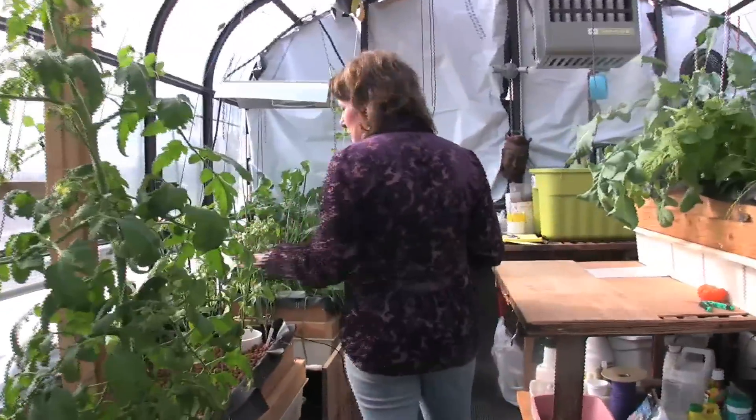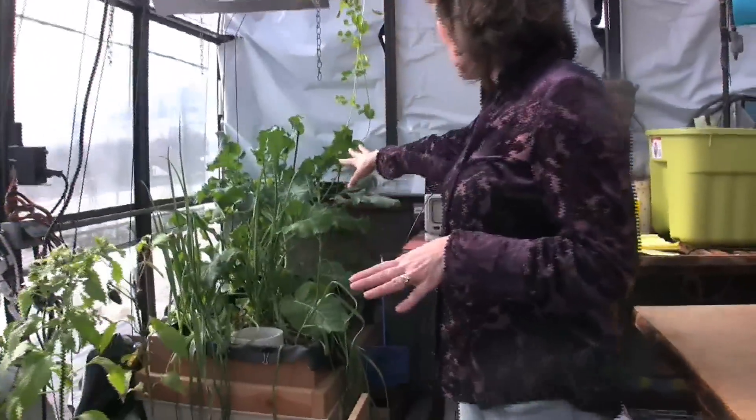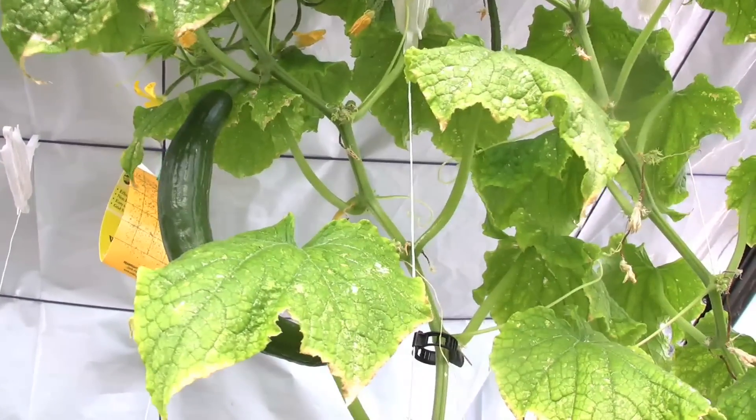Over here we've got some peppers, peppers and leeks, broccoli, and this is snow peas up here. So a nice wide variety.